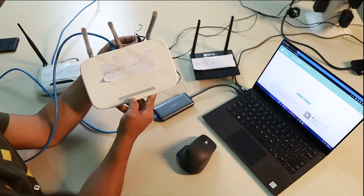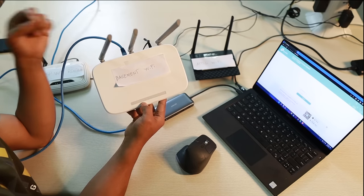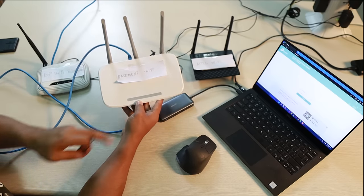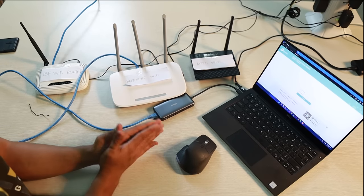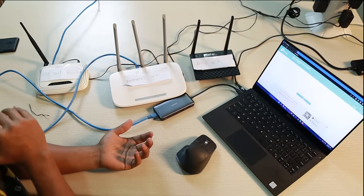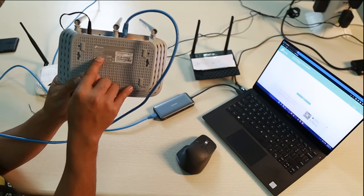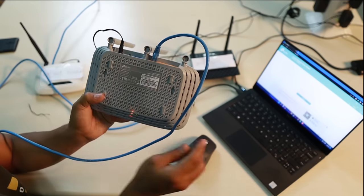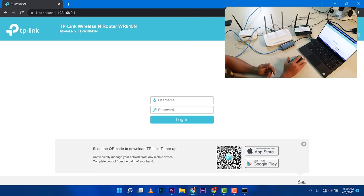The lights turned off and went back on — that's the factory reset happening. Once it fully restarts, we can use the default login printed on the back: admin / admin. I want to go back to zero and configure it fresh. I'll refresh the browser at 192.168.0.1, log in with admin / admin, and we're in.